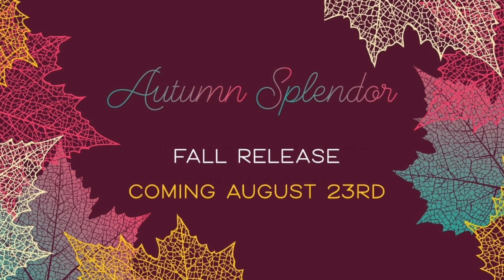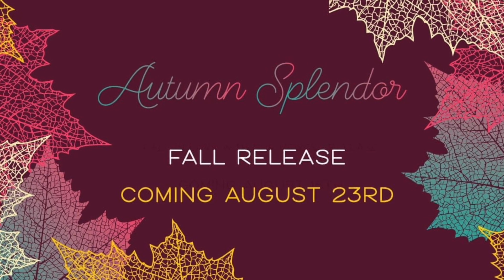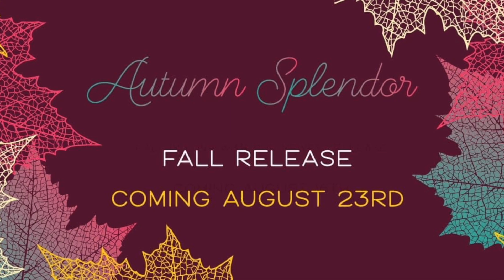Hello everyone, this is Kelly with Honeybee Stamps and I'd like to welcome you to the Honeybee YouTube channel today. I am bringing you the final video with the Autumn Splendor release. All these products will be available on August 23rd at honeybeestamps.com.